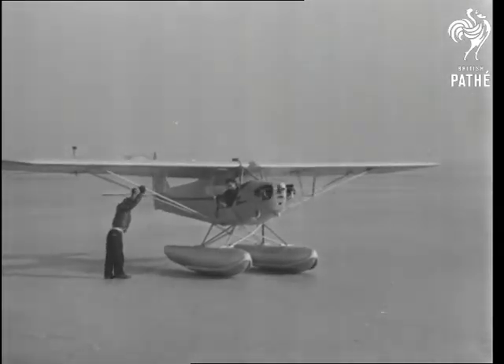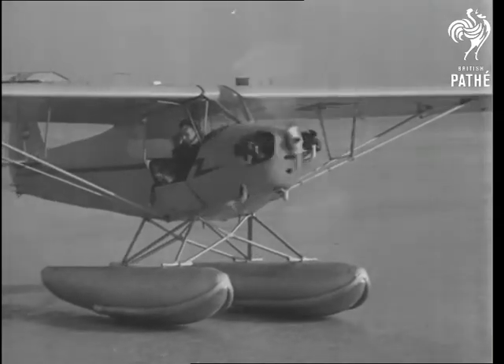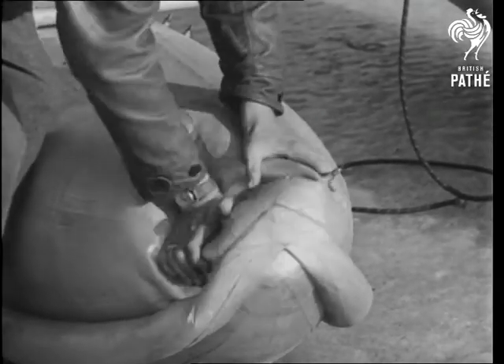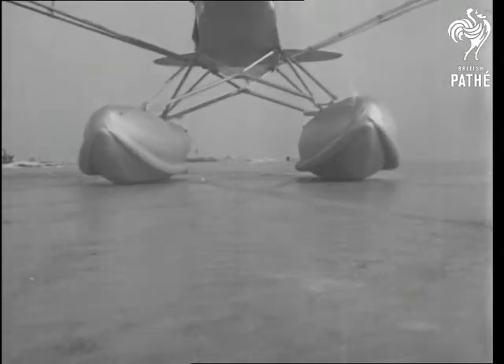One of the latest developments in light aeroplane building in the States is the pneumatic rubber pontoon. These rubber floats are the invention of Captain Ashley McKinley, veteran of the Bird South Pole Expedition. When they are fully inflated, they weigh only about 40 pounds each, and they are built for ice or water. Only the underside is rigid, and it's claimed that they can take much more battering than skis or the ordinary floats.